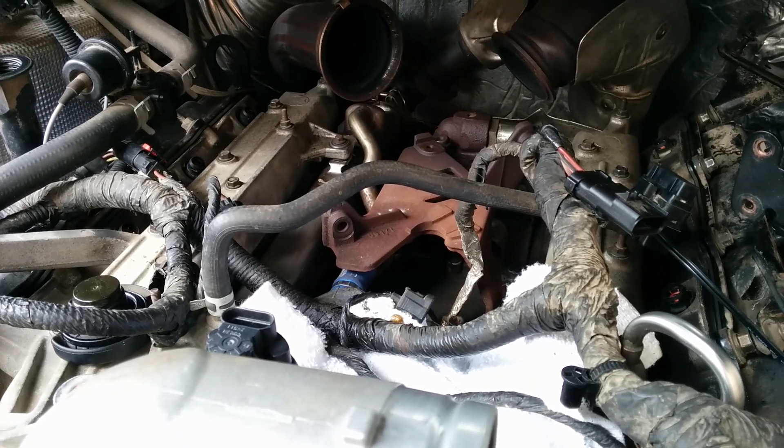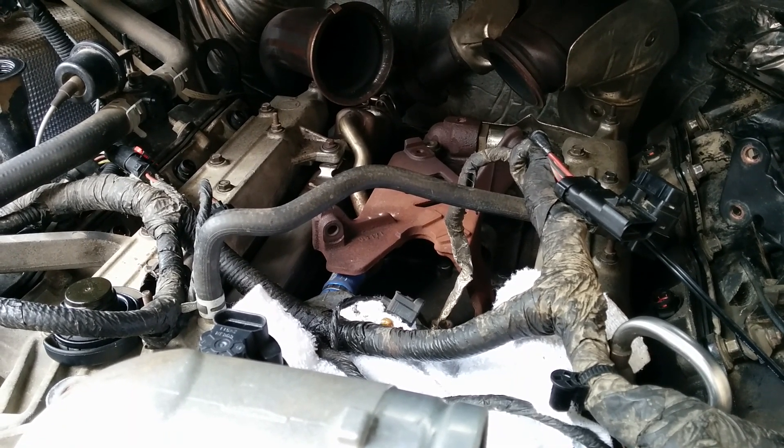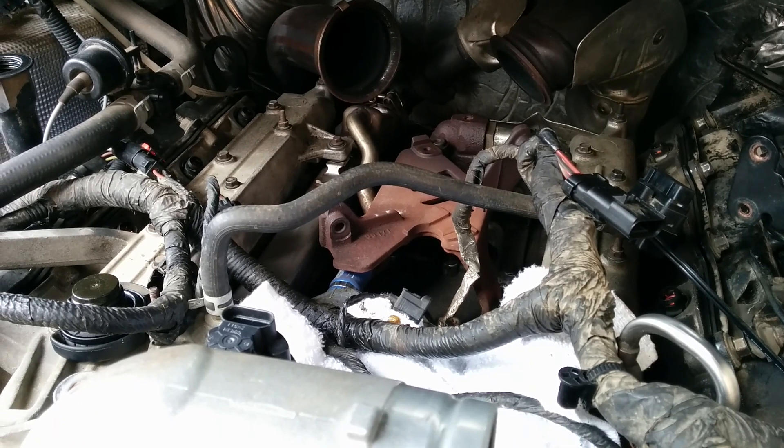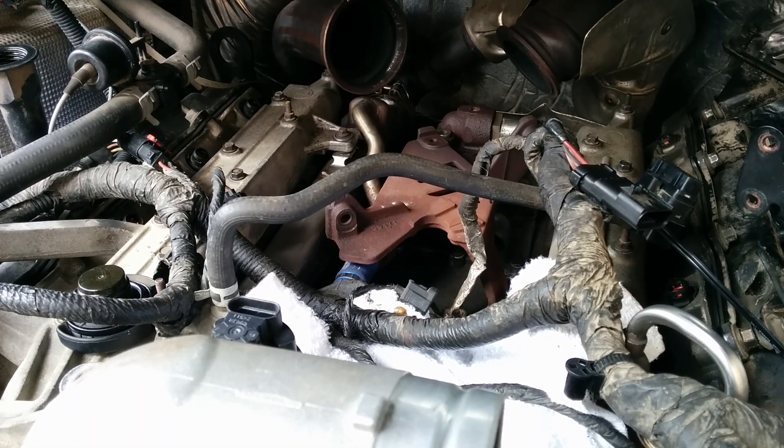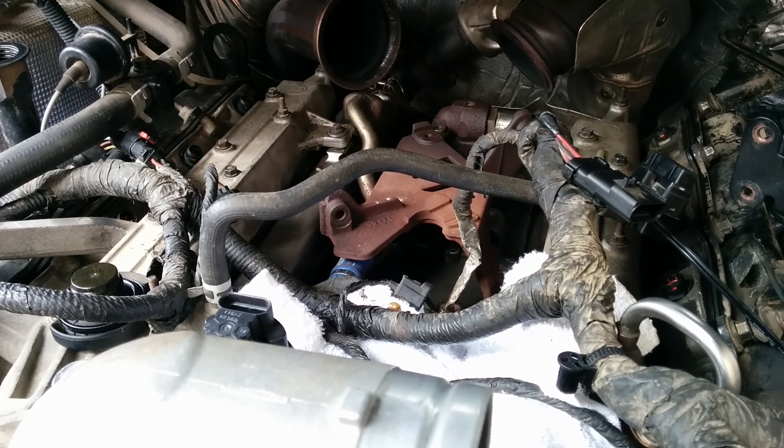All of this teardown and maintenance was necessitated just because of the ICP sensor going — $26 on eBay at the cheapest, maybe $50 regular price, $100 in Canada or more.